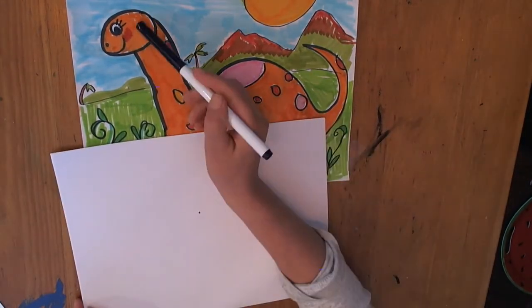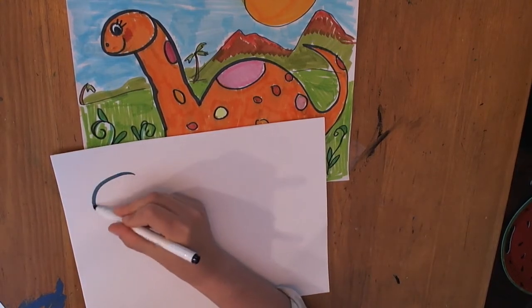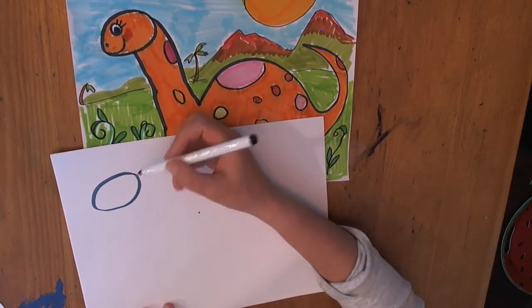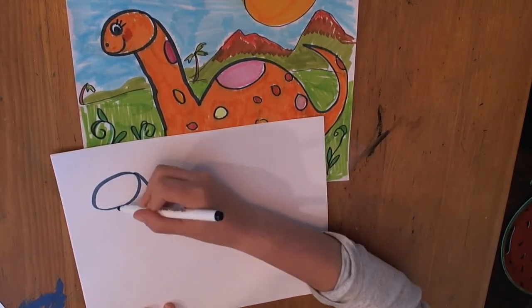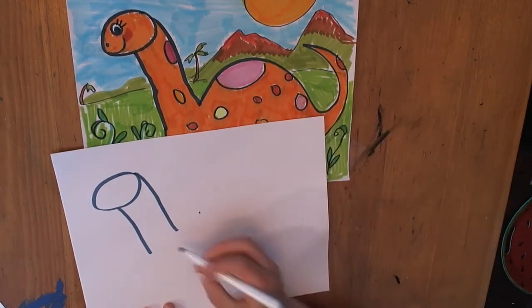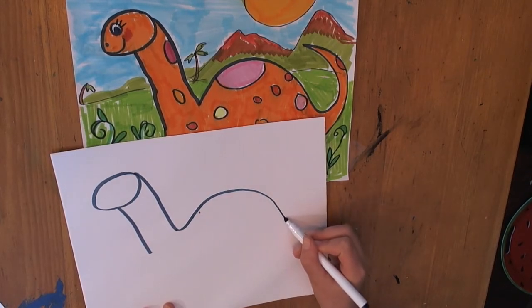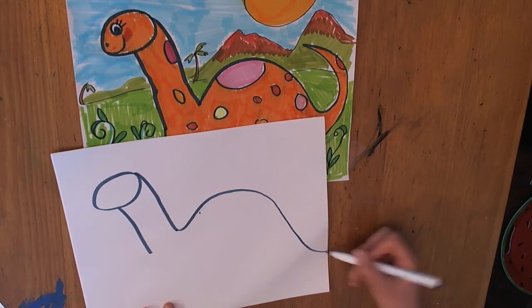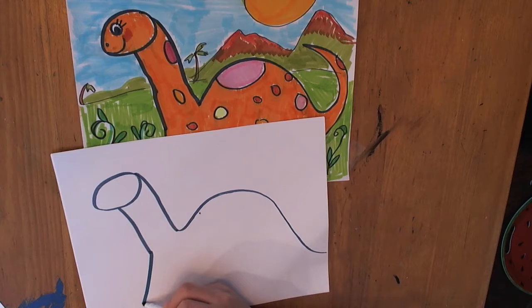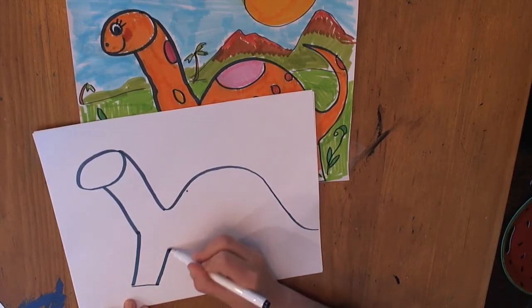The first thing we're going to do is make an oval for his head — like that. They have long necks, so you just need to make some long lines down like this. His back sort of bumps up, so I'm going to bump up and keep it going down, down, down for a long tail. Now to give him legs, you just need to go straight down, go across, and back up again.